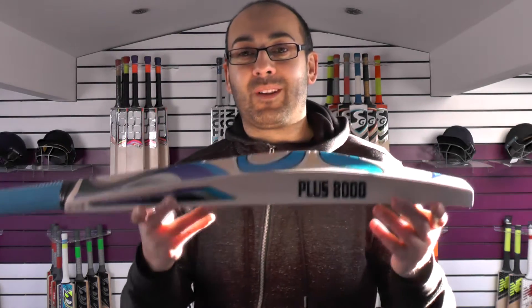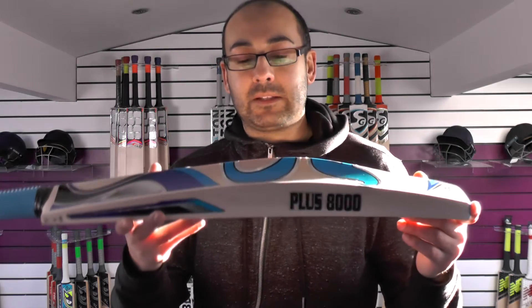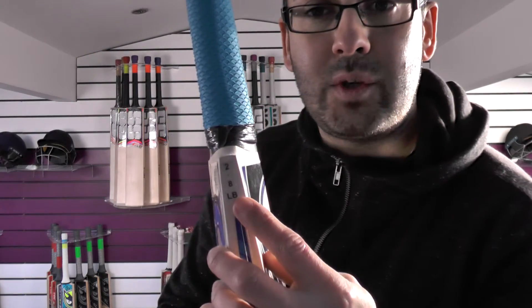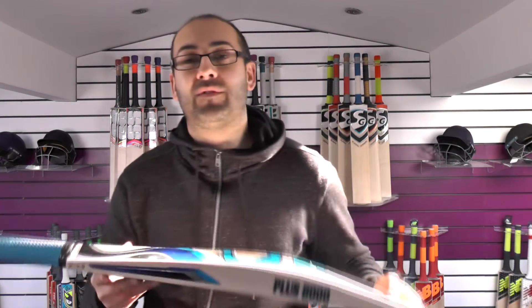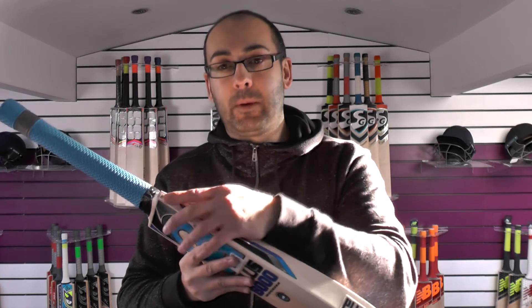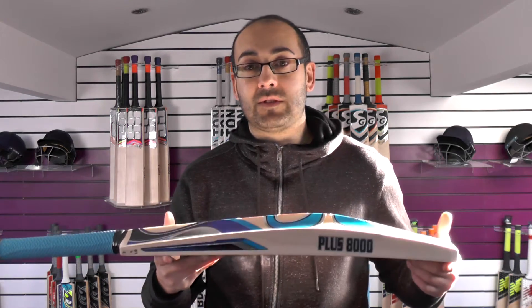If you're someone who edges the ball a lot, with 42mm edges they're going to fly to the boundary. This bat says 2lb 8oz on the sticker but the actual weight on the scales is 213.4 ounces. For those who go by the stickered weight, just bear in mind those weights are never accurate — they could be out by three to four ounces, and in this case nearly five and a half ounces difference. It's always a good idea to weigh the bat, especially if you're purchasing online and not able to pick it up yourself.